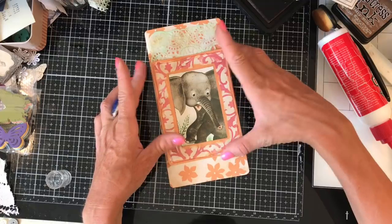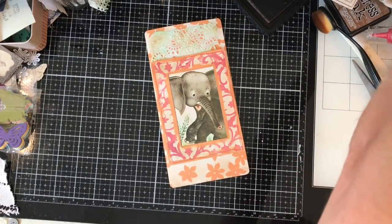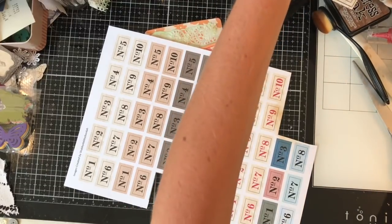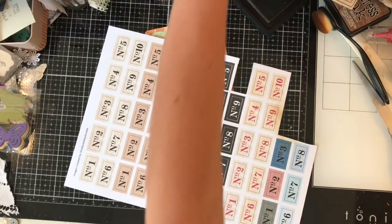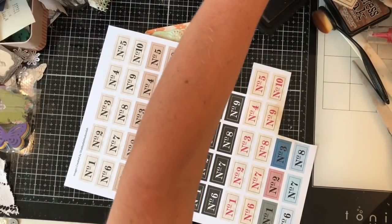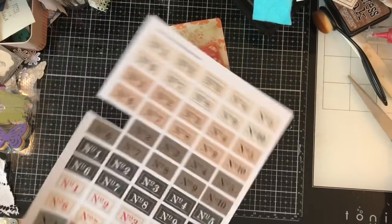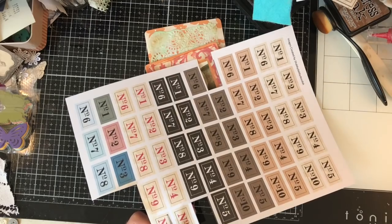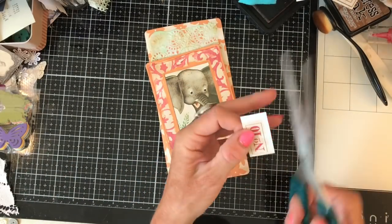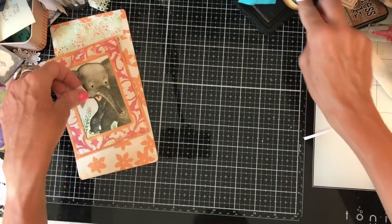Just before I stick that on, I'm going to see what else I might like - I've got some number tabs here and I might like one of those poking out behind him. Oh, I've used the green ones - that's annoying. I thought I had some more but maybe not. I'd obviously printed them and already used the green ones, which would have been perfect. Let's take one of the red ones instead. Well that's cute isn't it. So we'll have that, and what's this little piece of vintage - it might be from that vintage newspaper I used recently.